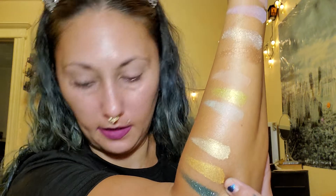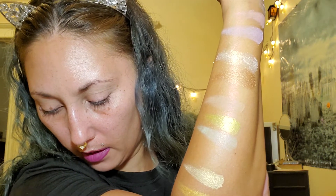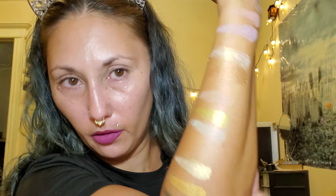The next row we have Envy Of, Gilded, and Lagoon. These are all gorgeous shimmers. Lagoon is my favorite — it's this micro glitter one. This is Gilded and this is Envy Of.